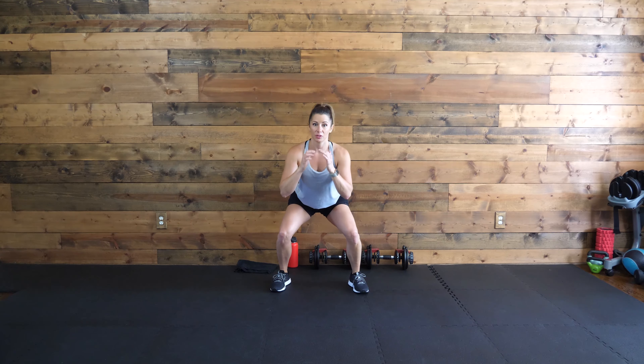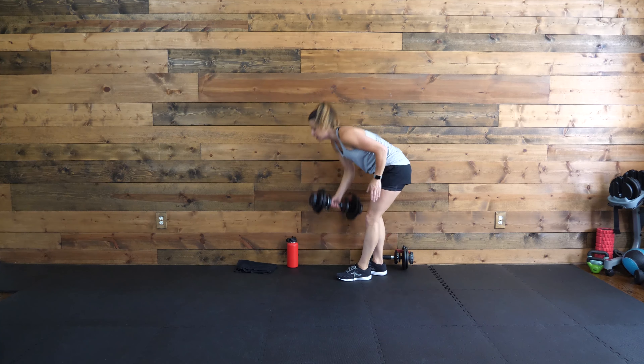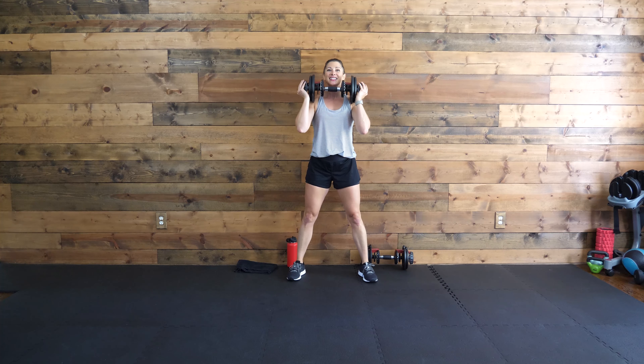We're going to do a walking squat. If you want to hold two weights or one weight, go for it, but everything's optional. We're going to come up for four steps, then either a calf raise or jump. Then we're going to walk it back for four — again, calf raise or jumping in the front and the back. Let's lead with the right leg this round. Ready, set, go.